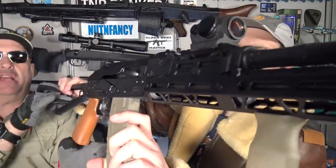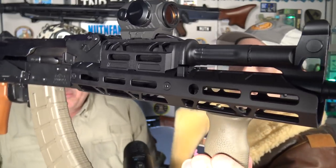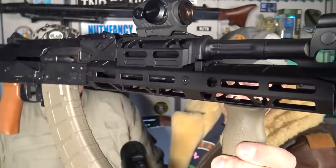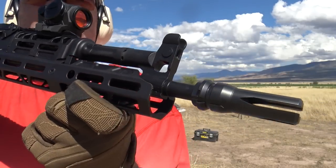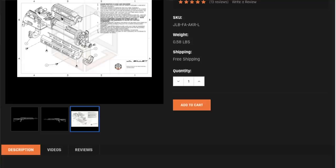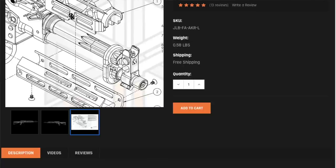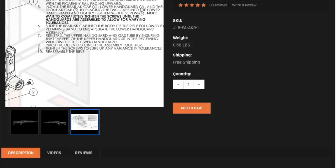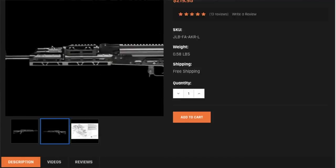This is called a JB Billet Force Alignment AK Rail. It's 10 and a quarter inches long, weighs about 10 ounces. It's interlocking and very stable — from my own testing, it did not wiggle around at all. I can mount a vertical grip on it in the M-LOK slot. Excellent heat dissipation, M-LOK slots at 3, 6, and 9 o'clock. It's made of 6061 aluminum. If you buy it, it's about $240. It's stable enough to mount a red dot on, which would be ideal. I think I have a separate video on that SIG Romeo 5 — it is recommended, I have a link below. It's a great red dot.